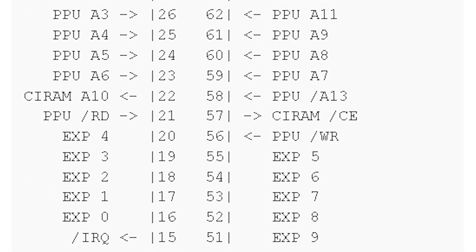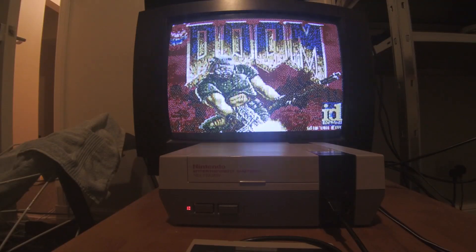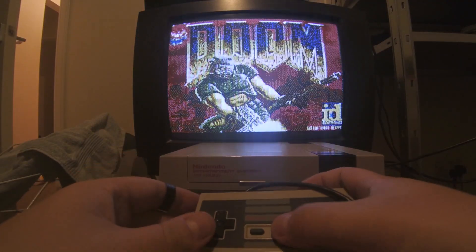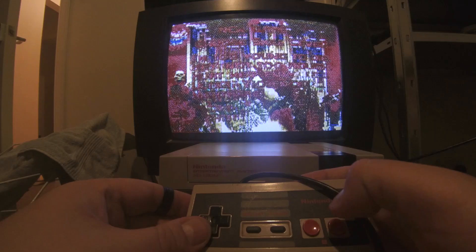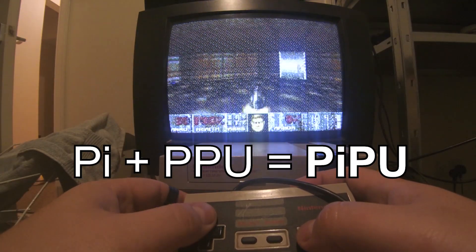I was hoping the NES cartridge port would have something simple like a composite video pass-through, but nothing's ever that simple. Anyway, two years of false starts and distractions have led me to the point where I basically have a working prototype.